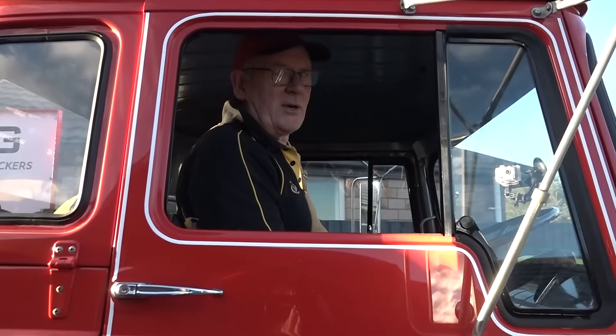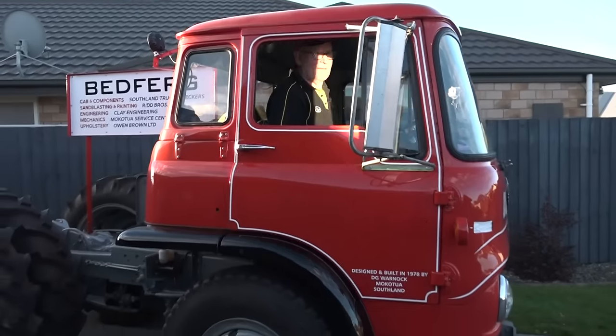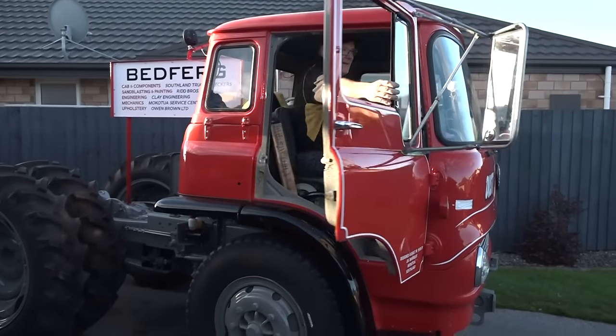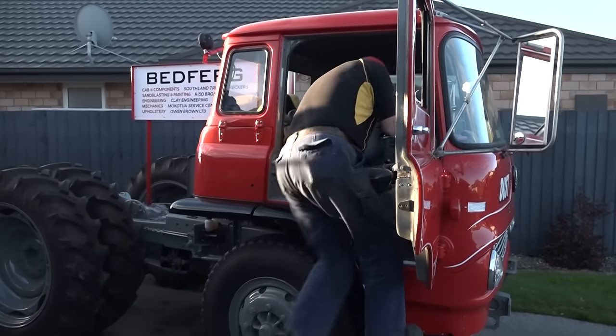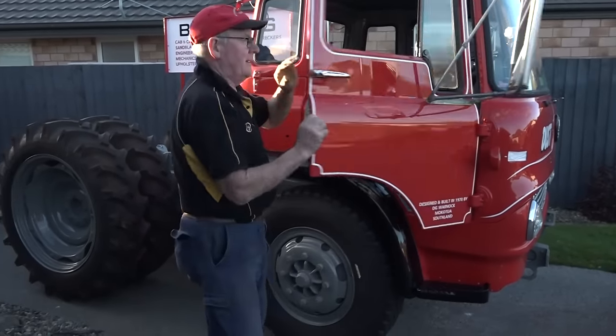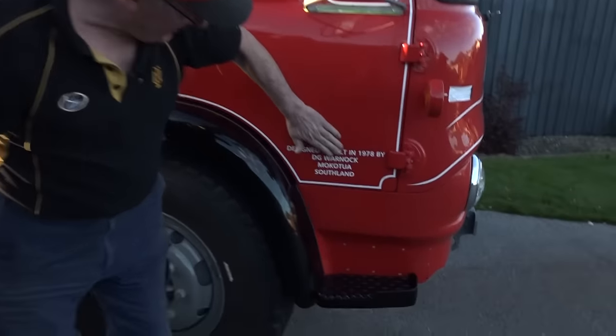Not everybody's got one of these parked outside their house in town, mate. Just for you, Dad. Just for you, mate.